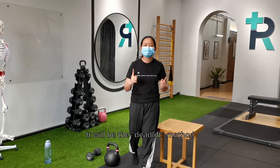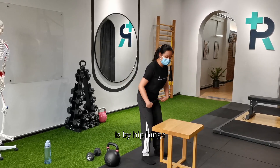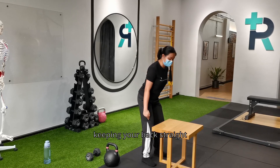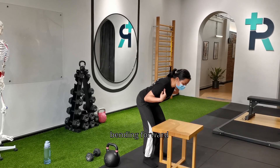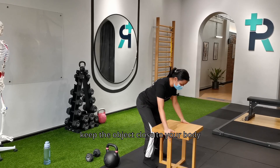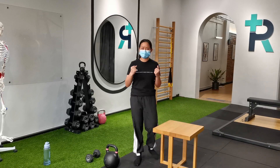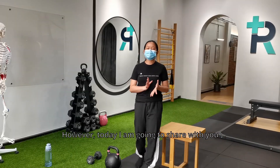The most common and recommended method is the deadlift method. How it works is by hip hinge: bend your knees, keep your back straight, bend forward slightly squatting down, keep the object close to yourself, and then lift up. This is the most recommended way.